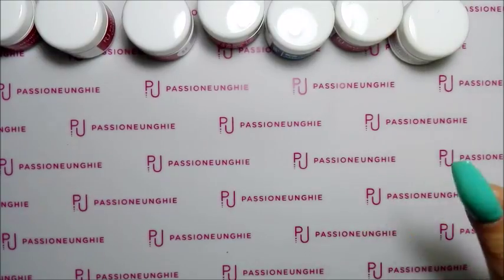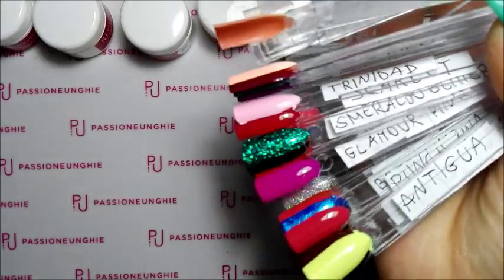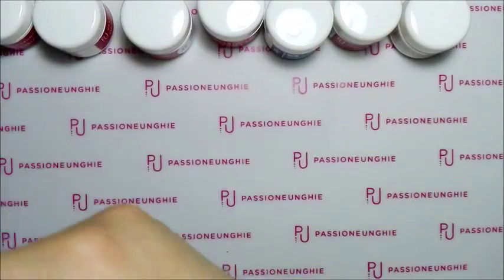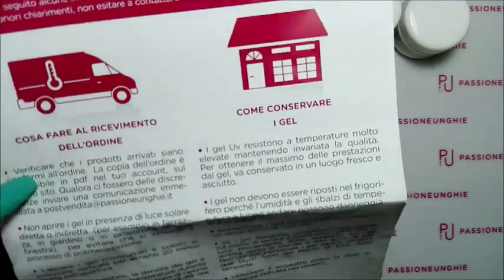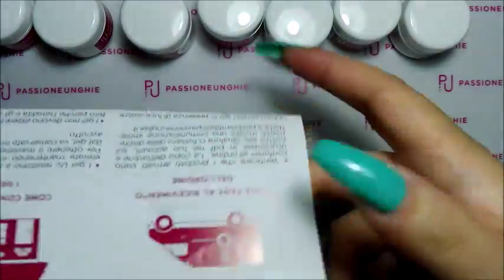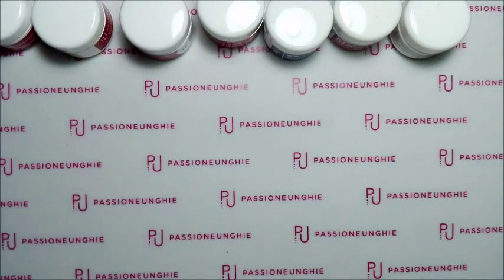Lo spacchettamento l'ho già fatto, ho aperto il pacco per vedere se c'erano tutte le cosine dentro, e anche per provare tutti i gel color nuovi che ho preso. Li ho messi su tip così poi piano piano vi farò vedere anche stesi, li vedete meglio come sono stesi nelle tip. Vi mando questo fogliettino che dice cosa fare al ricevimento dell'ordine, come conservare i gel, e dietro c'è il modulo di resi e sostituzione. Ho scritto anche nel foglietto i prezzi di tutte le cose che ho preso.